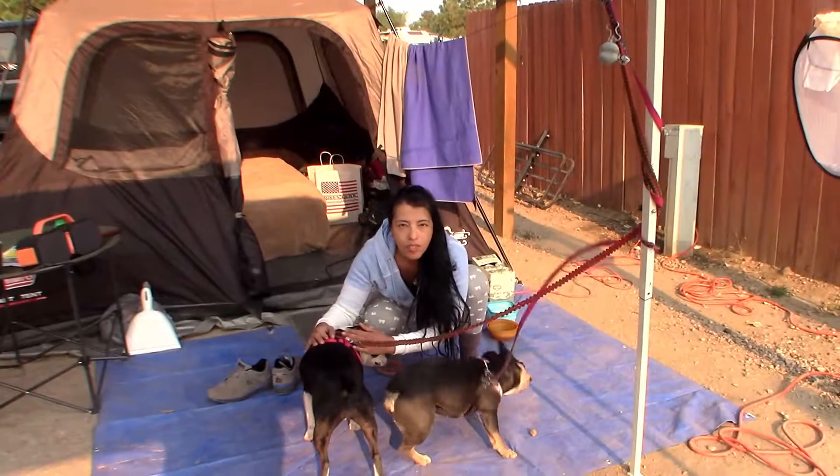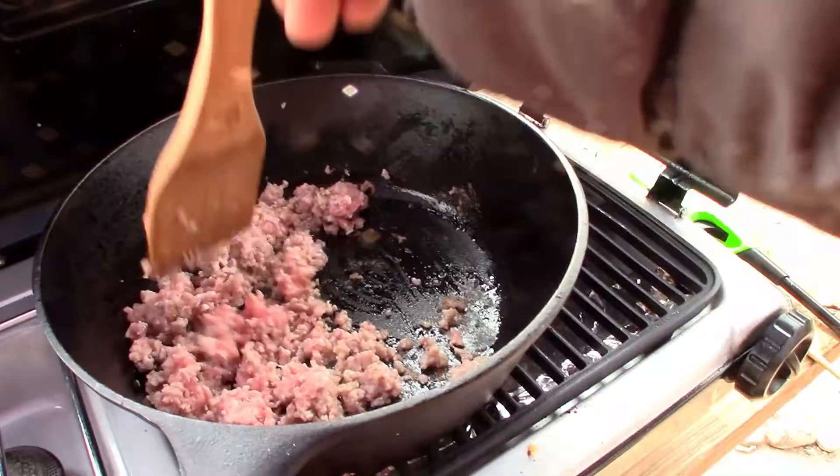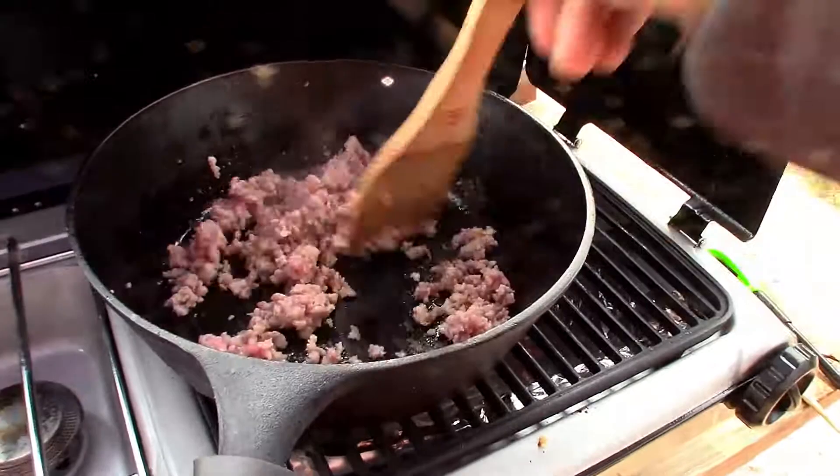Someone is waiting for breakfast — she's waiting for breakfast. First, we'll start cooking down the sausage. You want to break it down kind of like ground beef.